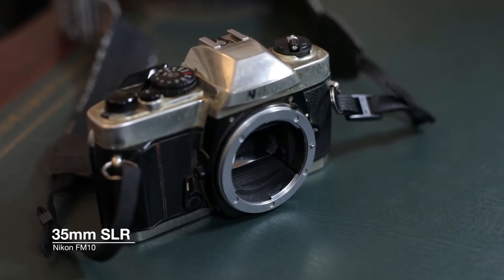Hi, I am Vikram and welcome back to Rollerfilm. In today's video I'm going to review the Nikon FM10.